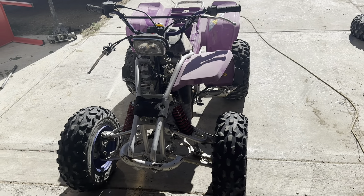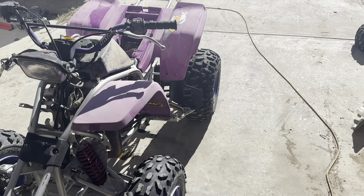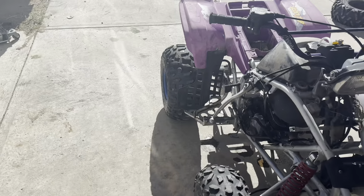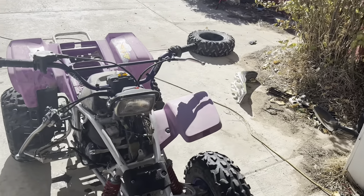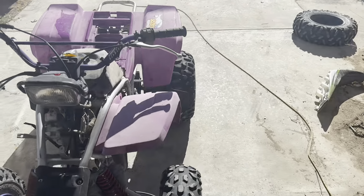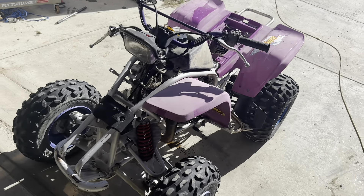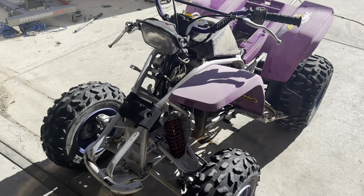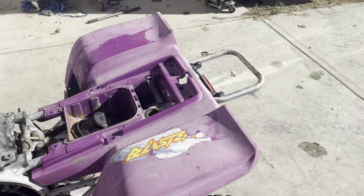Alright, well this is the end of this video. I'm gonna put it all together, get a seat cover, try to fix it up a little bit looking nice, and then we'll go for a test drive — so stay tuned for the next video. Thanks for watching guys, remember to subscribe, like, comment. Hundred dollar blaster with a free top end kit. I've put about 30 bucks into it so far just for the petcock and gas line and stuff like that. Other than that it runs good — alright, see you guys on the next one.